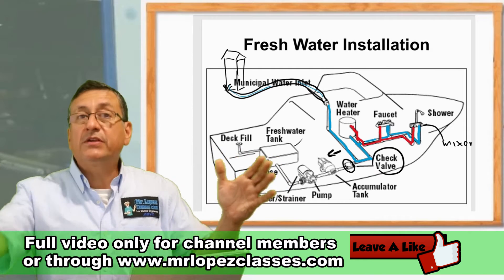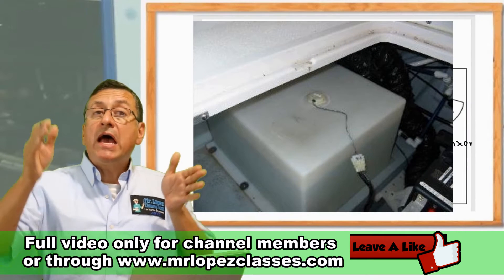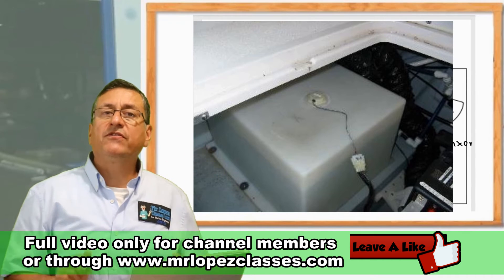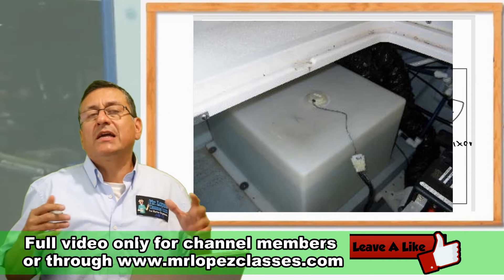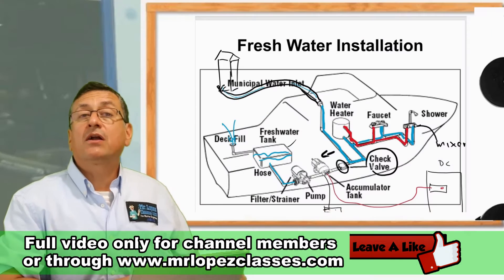Normally the water tank has a special compartment — a special locker — located in between the bulkheads and stringers. The fresh water tank is calculated according to the length of the boat and the capacity of the boat.